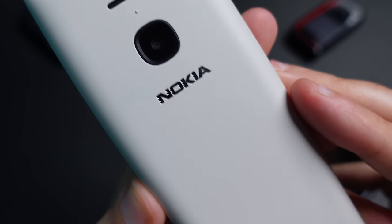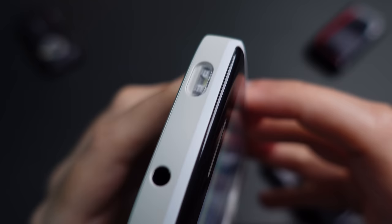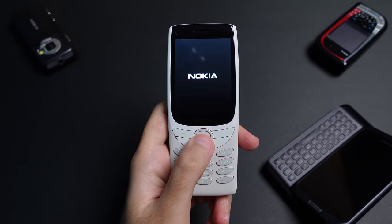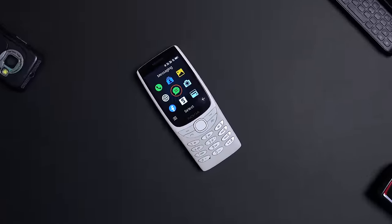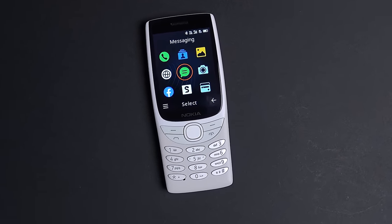This might just be the ultimate snake machine. This is the Nokia 8210 4G, a new addition to Nokia's original series.